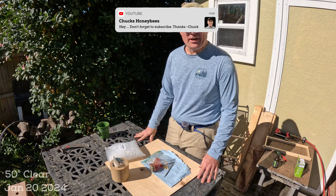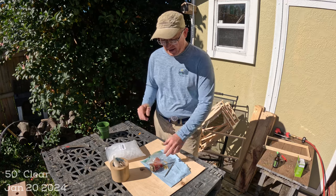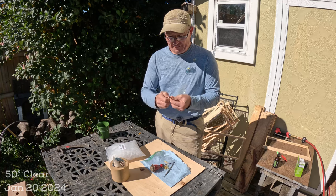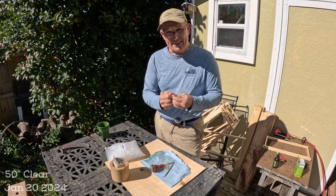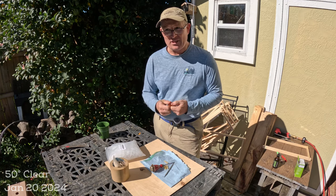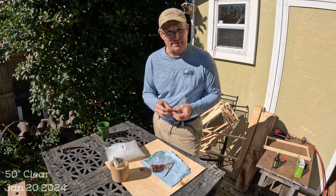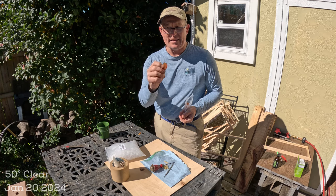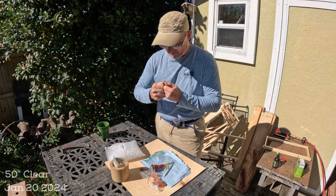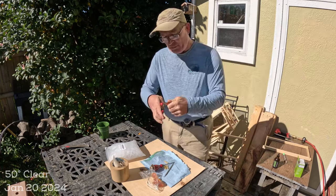I'm going to change up my swarm lure this year. For those who've been following me, you might remember me making these gummies last year — I still have some in the fridge. They were made from gelatin impregnated with lemongrass oil and a neroli oil, essential oils to attract swarms, with the gelatin meant to create a slow release.